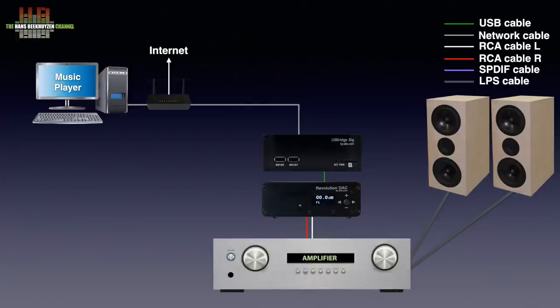On the other side it is connected over your network router to the computer elsewhere in your home. Depending on the player software you are going to use, a tablet or smartphone will usually be the remote console. See the review of the USB Bridge Signature or the SOTM-SMS200 network bridge for more information.